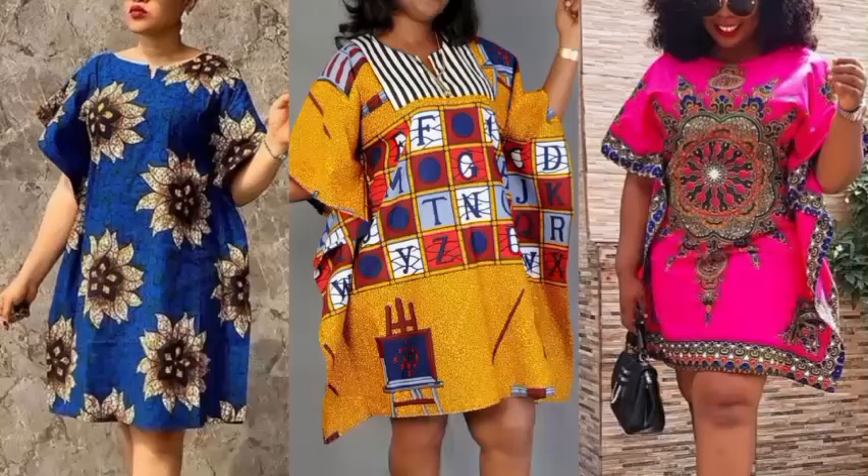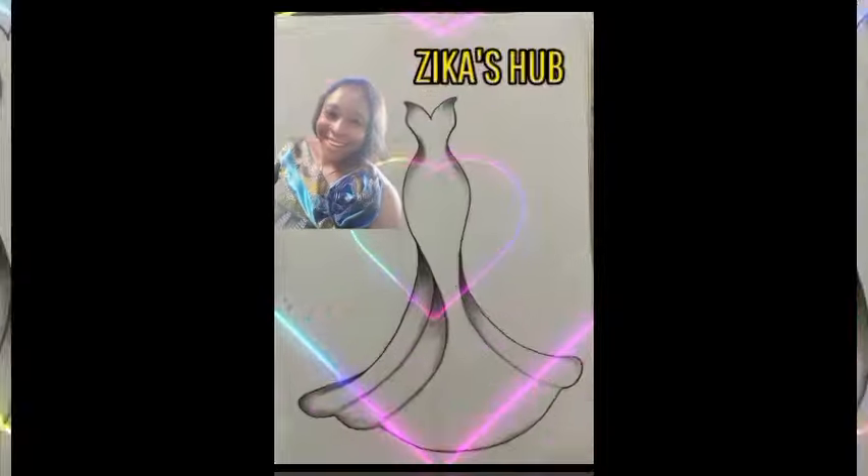Hey lovely people, welcome back to my channel. In this video today I'll be showing us how to make this beautiful butterfly short dress that you're seeing on my Thomas. If this is what you would love to watch, kindly sit back and roll with me.